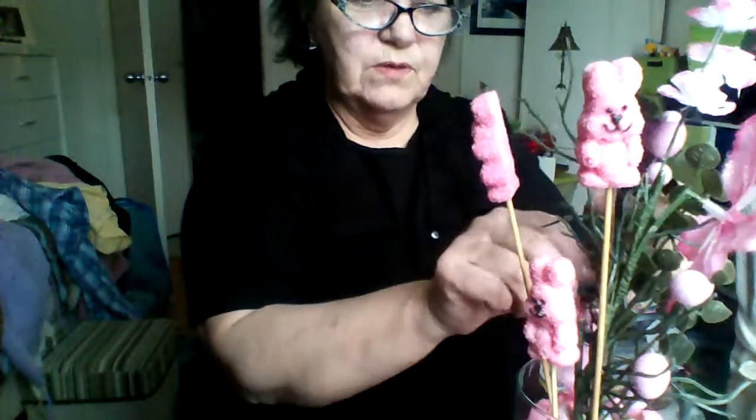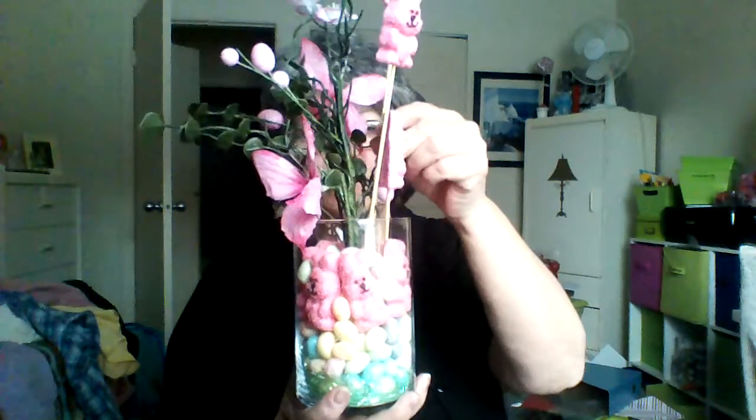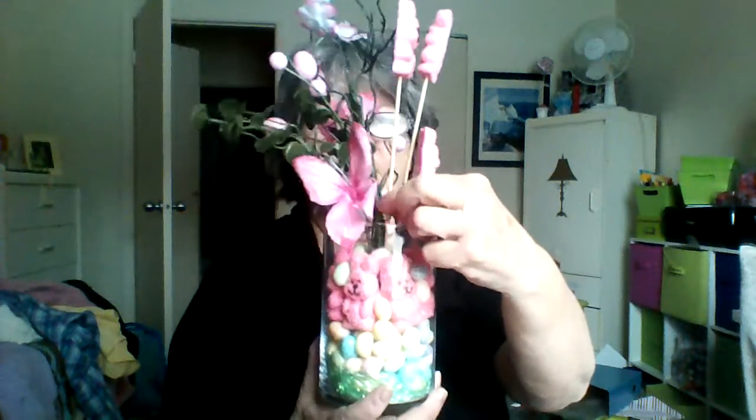I need to rearrange the greenery. I need to rearrange the butterflies — have it all looking cute and nice. The butterflies, the little eggs. This is basically what you can do for Easter. I'm doing this with you — I haven't perfected it, it's the first time I've tried it. I just thought it was a cute idea.